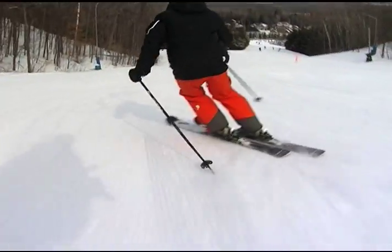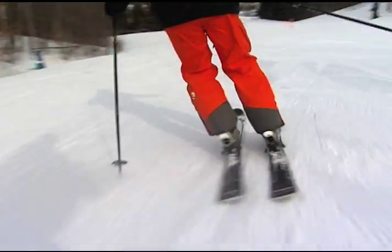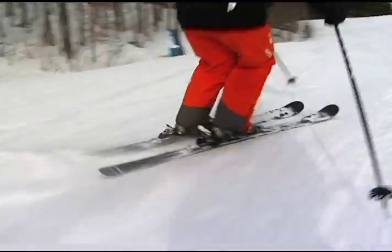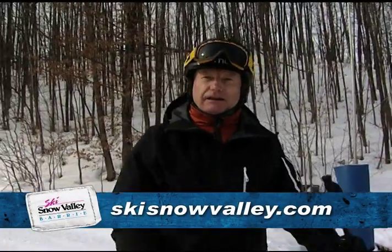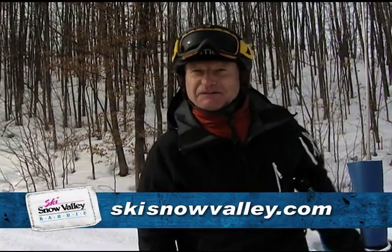What does that look like? Doesn't that look like short radius turns like you'd use in the bumps? That's why you want to do that — you've got to be able to turn continuously in the bumps, for example. Give it a try. From Snow Valley, I'm Rob Butler.